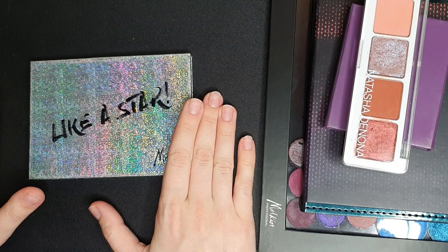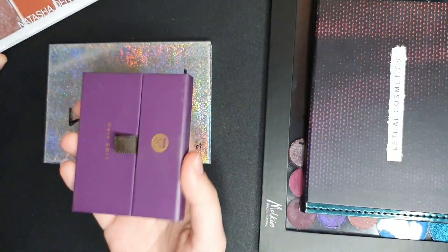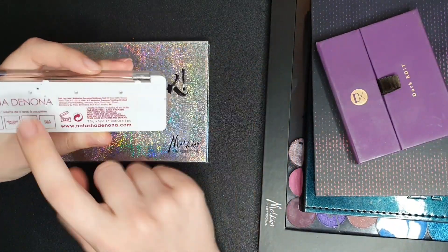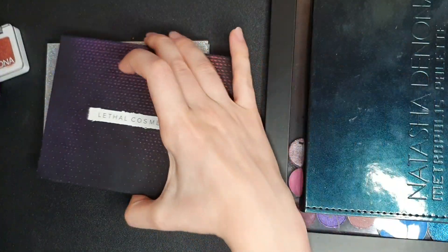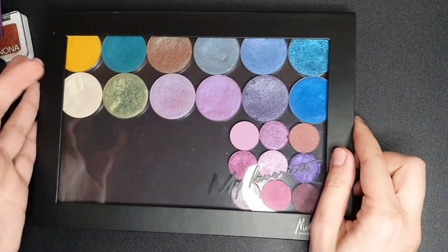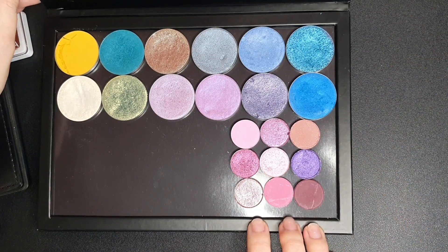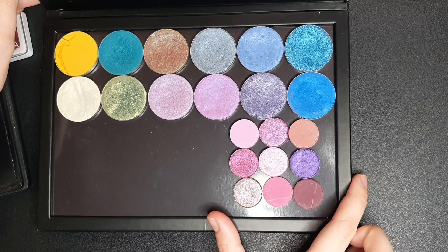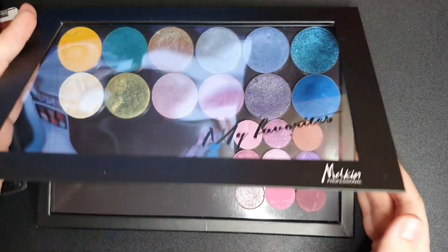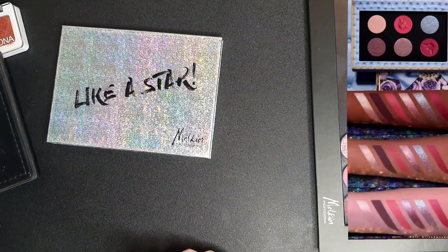Today we are going to dupe the new Pat McGrath palette — it's the first time I'm doing this style where we choose individual eyeshadows and put them into a palette. Let me show you the palettes: the Natasha Denona Coral palette, the Viseart Dark Edit, Lethal Cosmetics shades, and the Natasha Denona Metropolis. For this big palette I bought it and put all my Melkior shadows in here. The small ones are from the ColourPop 'It's My Pleasure' palette — I put them in because I don't really reach for that palette and thought having them here might help me use them more.